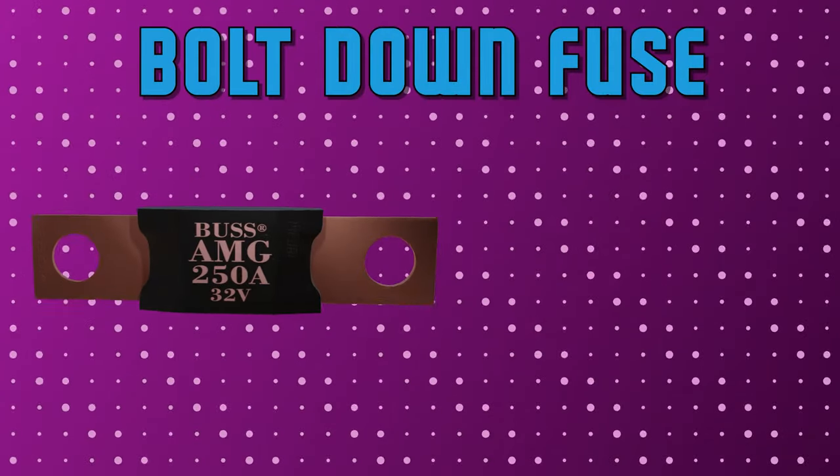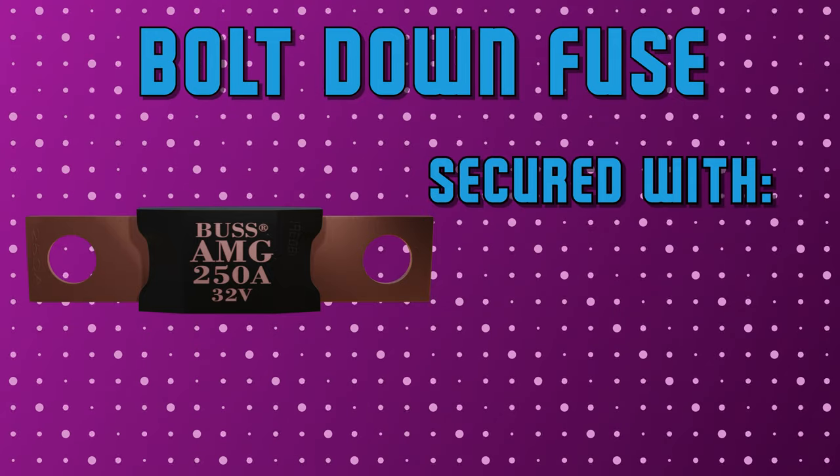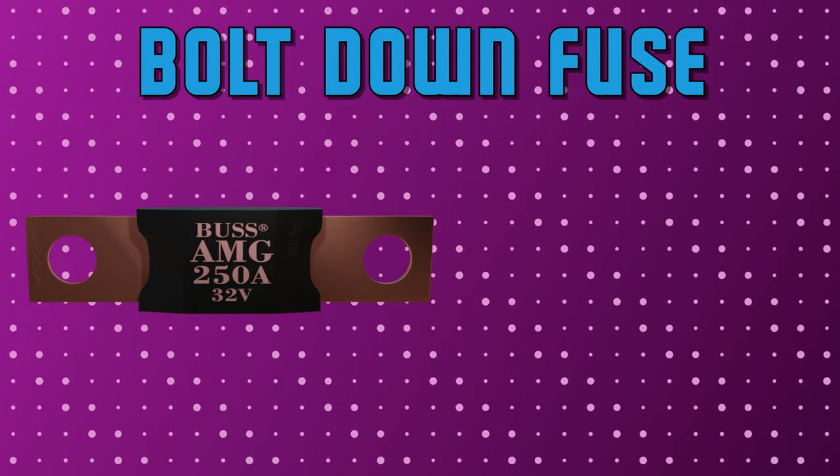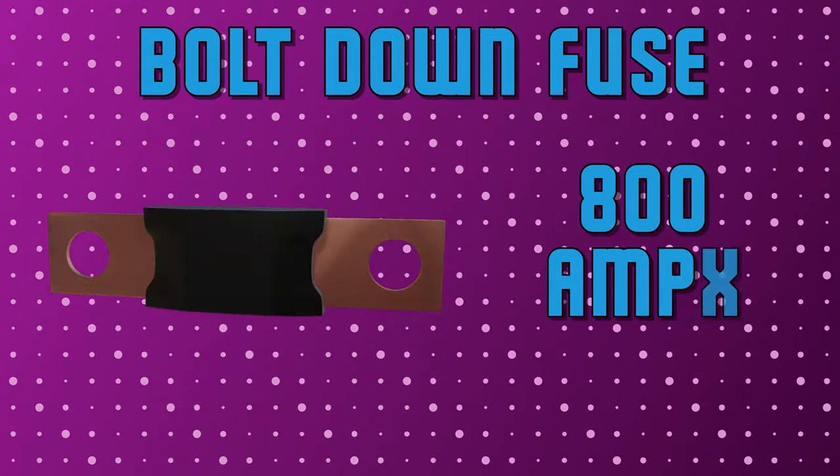Next, bolt down fuses need to be secured to a fuse holder using a bolt, screw, or nut. These are ideal for battery and alternator circuit protection, with ratings as high as 800 amps.